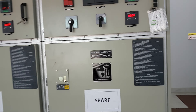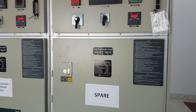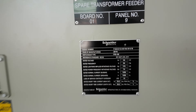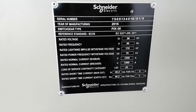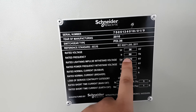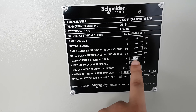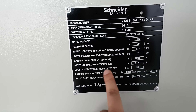Hello viewers, now I'm going to show you the Schneider 33kV AIS panel. Look at the nameplate: Schneider Electric switchgear type PIX 36, rated voltage 36kV, and rated current is 1250 ampere. This is the busbar current and this is the breaker current and continuity category.